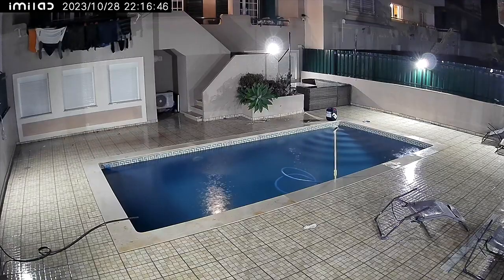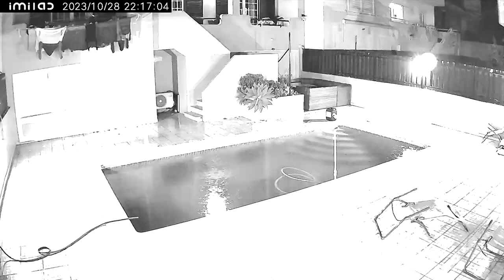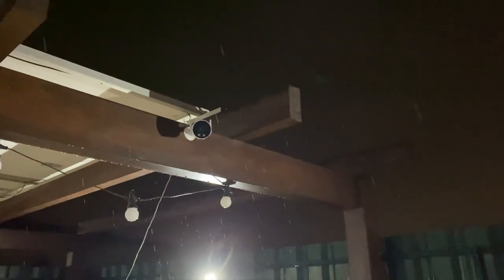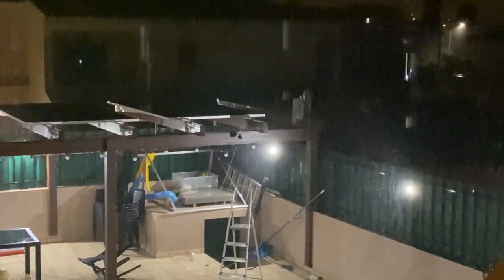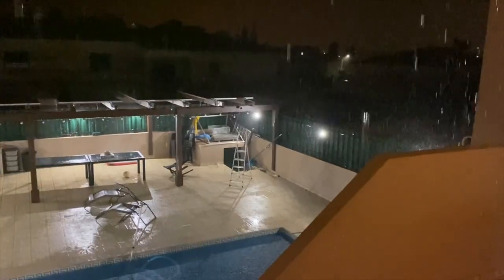I tested it during the day in different lighting situations, and also during the night using both infrared and the built-in LED lights — and the quality seems top notch. It is waterproof rated IP66. Usually I do artificial water tests, but that wasn't necessary this time because it had been raining for the past few days, giving it a real-world rain test. It passed — it's still working fine — so we can trust Emilab as we have with their previous devices.